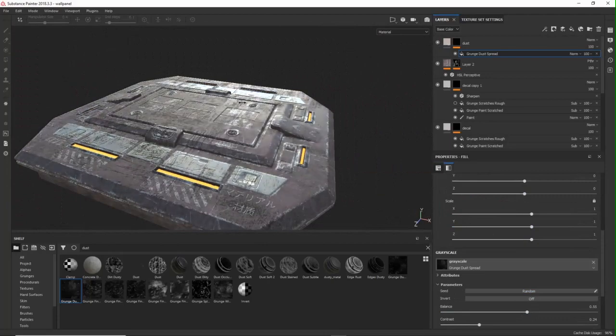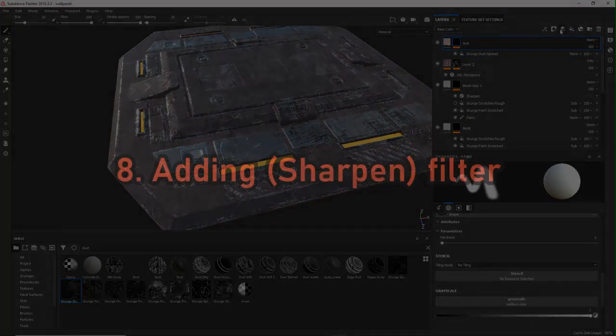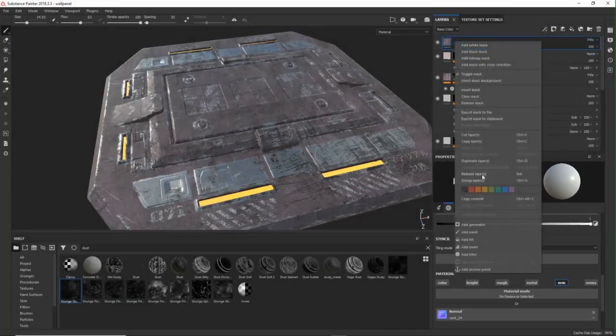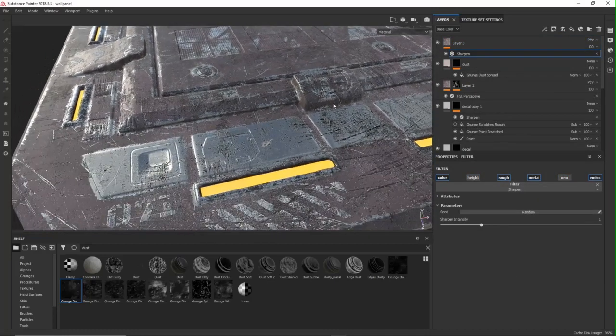The last step is adding a layer on pass-through mode and then putting a sharpen filter on top. That can just bring out much more detail, especially because of the texture resolution.